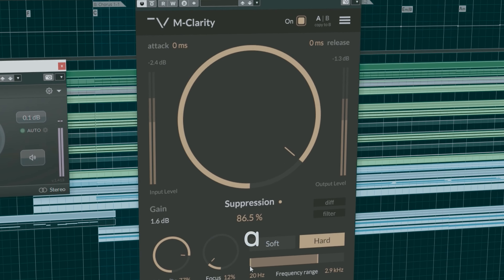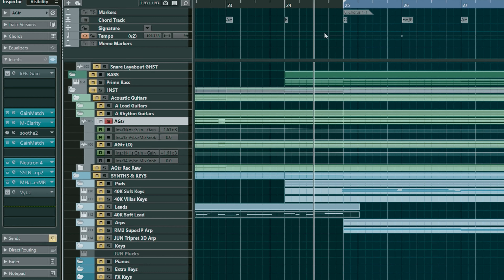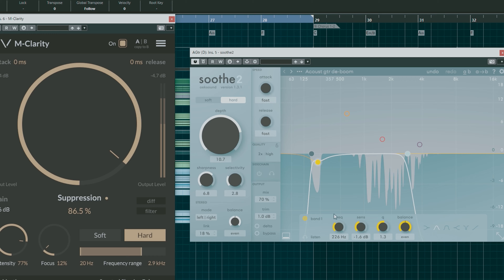TechFresh released M-Clarity, a Resonance Suppressor plugin. Today I'm going to compare it with my favorite Suze II. So here's my plan: I will insert M-Clarity on an acoustic guitar and tweak an acoustic guitar preset, then I'll match Suze II to the sound of M-Clarity. But I guess you doubt my skills and ears, right?